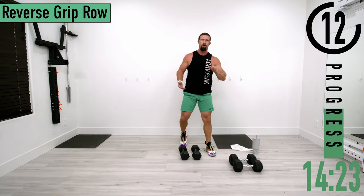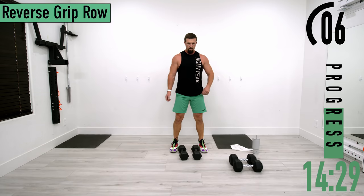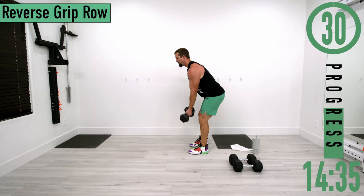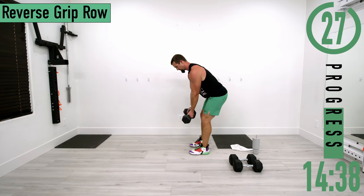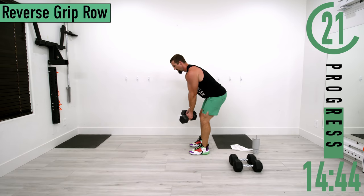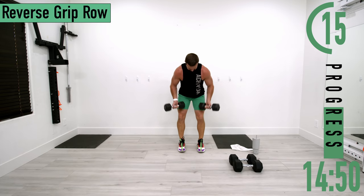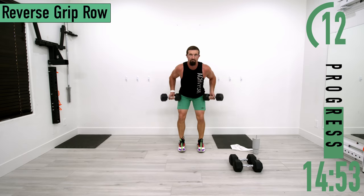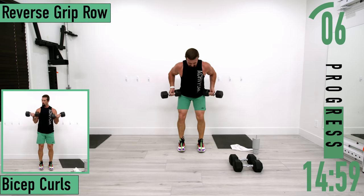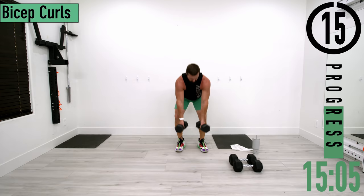Going into set two of reverse grip rows — palms out, elbows stay nice and close, up and back. Good stuff. Keep pushing. One more.